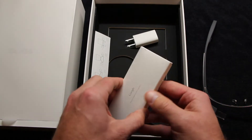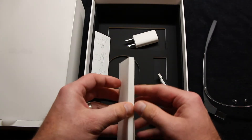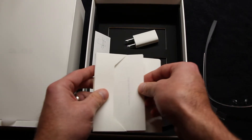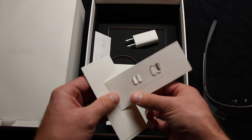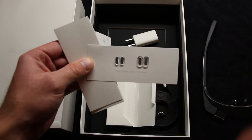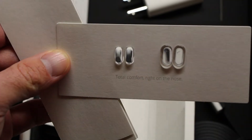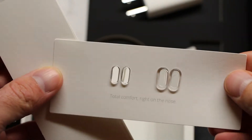You also have a pair of nose buds for the bridge of your nose. They come in three different sizes — one is already on Google Glass, and two more are inside the box. You also get a data cable, which is very lengthy — a plus since I don't like short data cables. And you get a charging brick that plugs into your wall, plus a little literature on Google Glass inside the box.